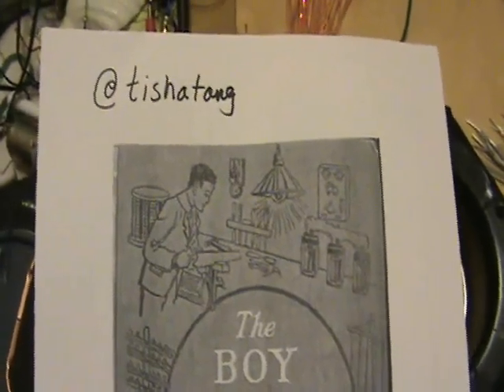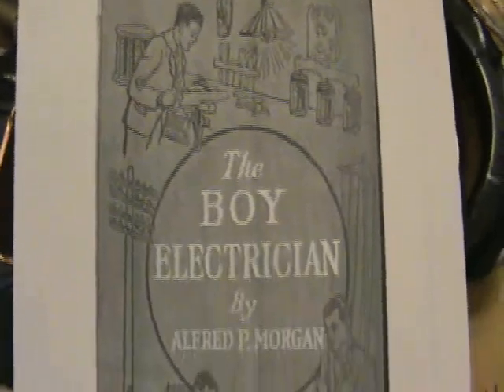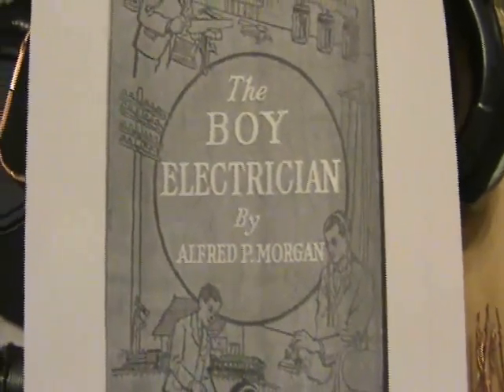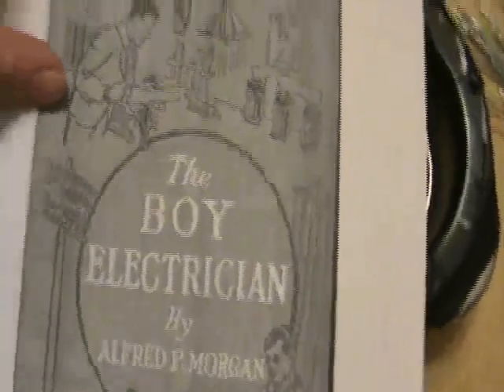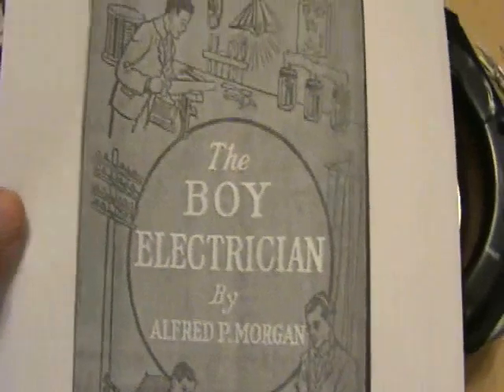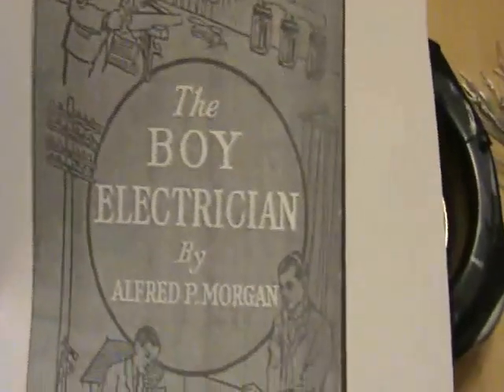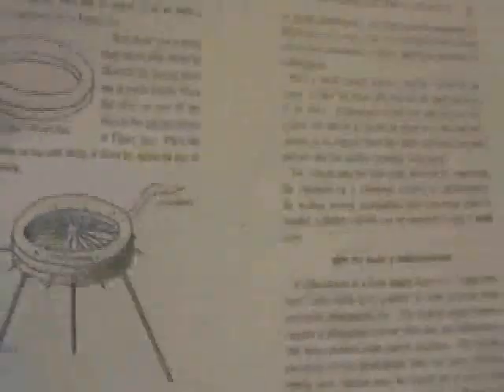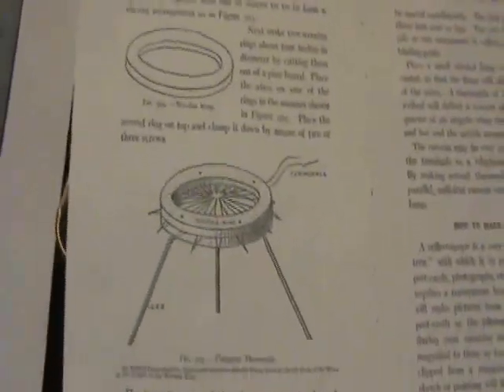A member of the Energetic Forum, Tisha Tang, found this old book called 'The Boy Electrician,' which you can find on Scribd. I remember this book when I was around age 11 — flipping through it, it's a cool book with a lot of interesting things you can build. One thing I was particularly interested in is the thermopile.